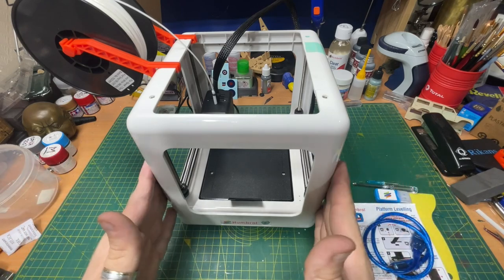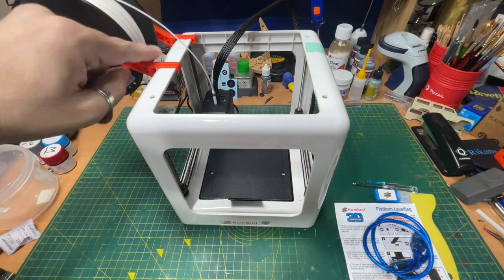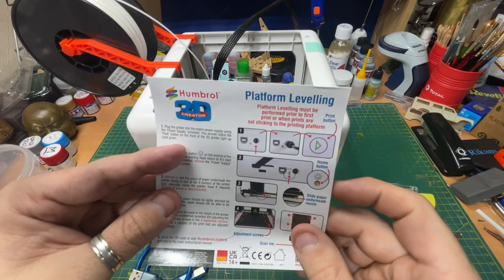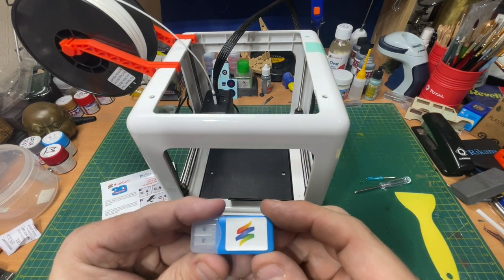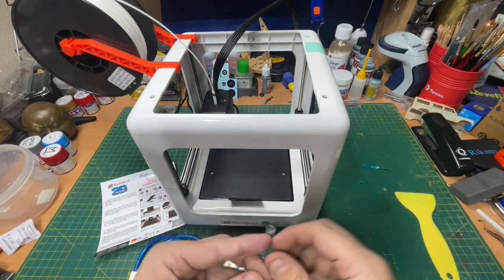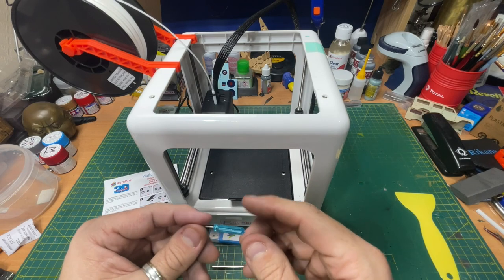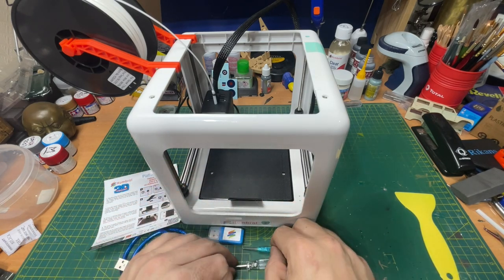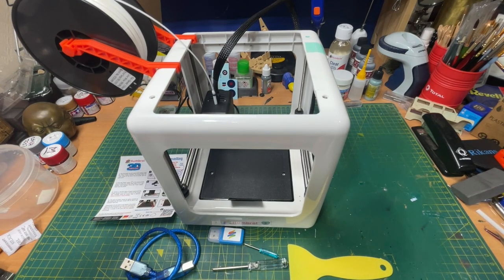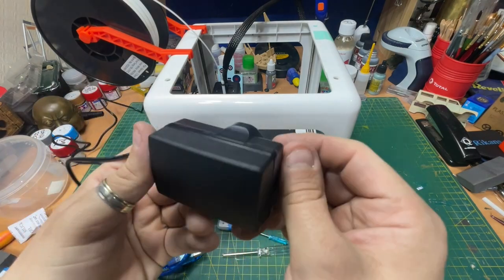Basically you get this printer, you get this filament roll or spool, you get this holder which just clips on the side. You also get a USB cable, a platform leveling card to level up the platform, and an SD card reader USB adapter — the card goes in there to transfer files from the PC to the printer. You get a screwdriver to adjust the height of the bed, a smaller screwdriver for changing the filament head, and a spatula to scrape off the 3D print. You also get a power supply — it plugs straight into the back and it's a three-pin transformer.